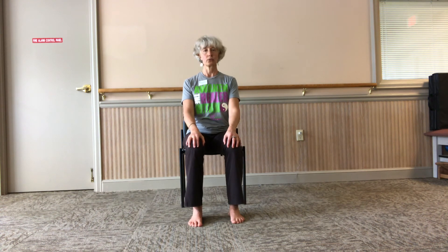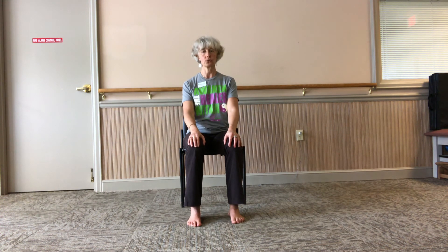We'll do one more breath and we're nearly done. Seven counts in, four counts to hold, eight counts out. Let's start — you can close your eyes or have a soft gaze in front of you. Breathe in for two, three, four, five, six, seven. Hold, two, three, four. Breathe out, two, three, four, five, six, seven, eight. Breathe in, two, three, four, five, six, seven. Hold, two, three, four. Breathe out, two, three, four, five, six, seven, eight. One more — breathe in, two, three, four, five, six, seven. Hold, two, three, four, five, six, seven, eight.